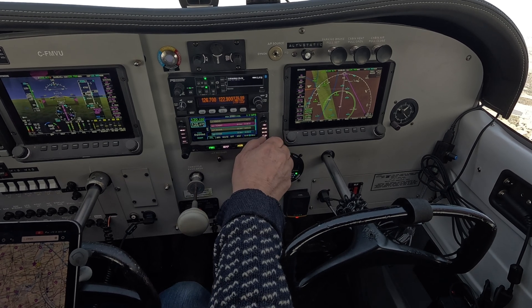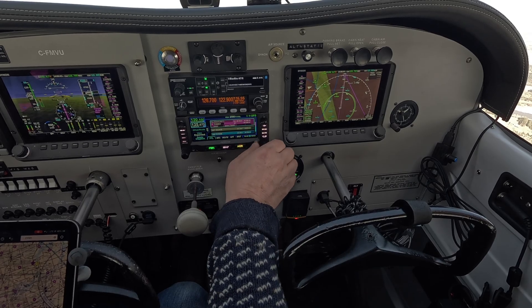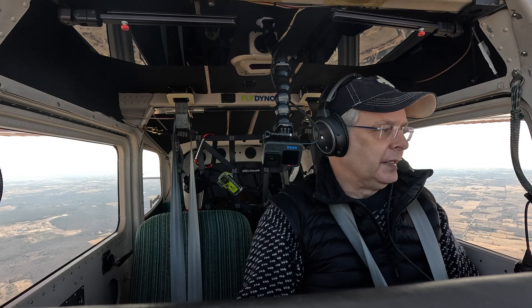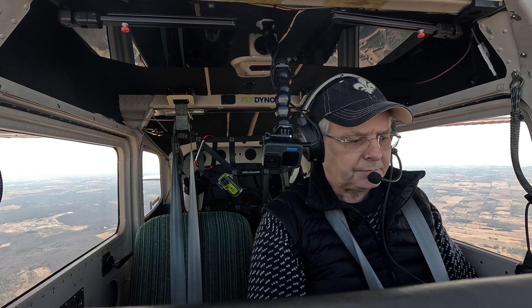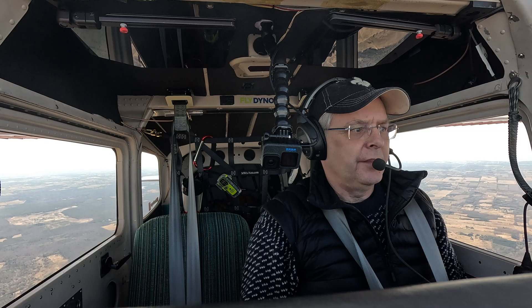There's a lot of information on this Avidyne, and that's really what I'm working to figure out. There's a lot going on there and you need to know it inside out, backwards and forwards, in case when the shit hits the fan you know what you're doing. I'm really happy with the way everything works together.